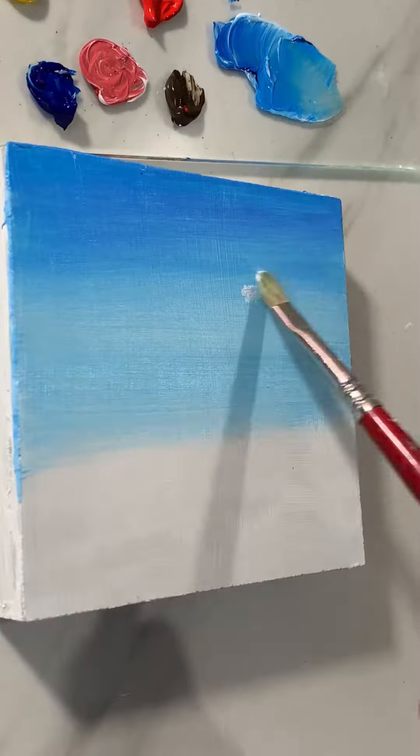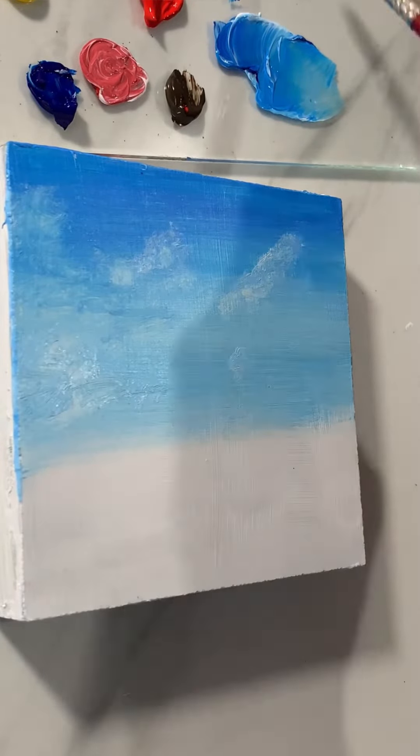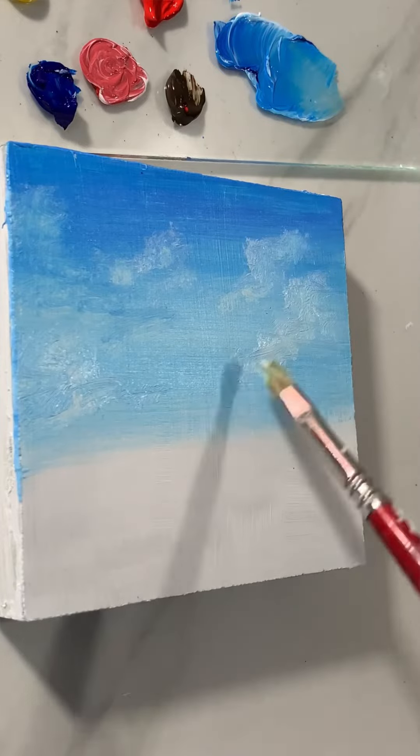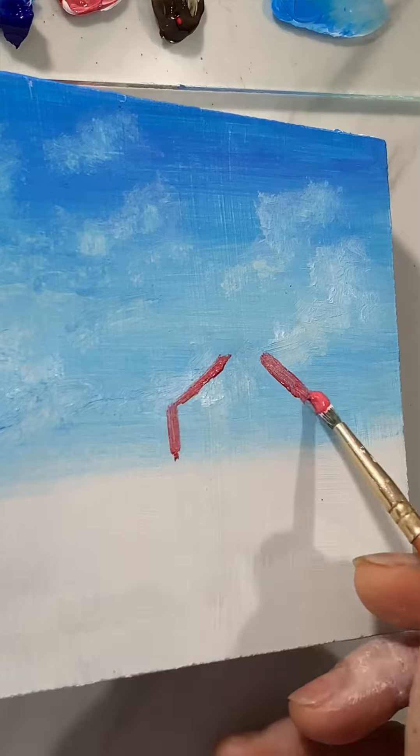Mixing burnt umber and white, and now painting clouds with titanium white and blending the clouds softly. Now with the cadmium red mixture painting the church.